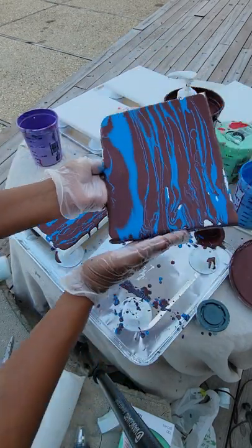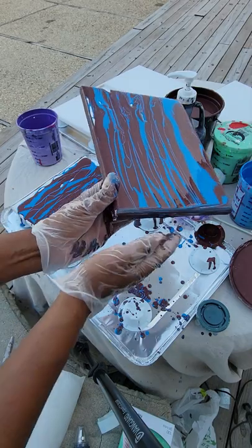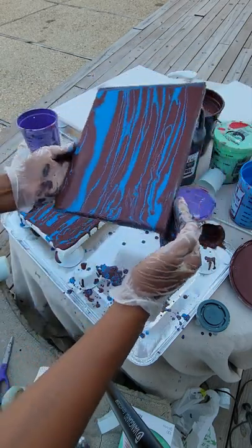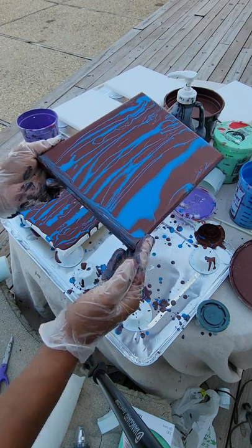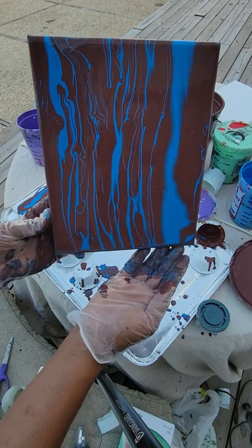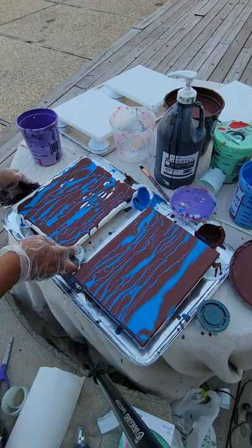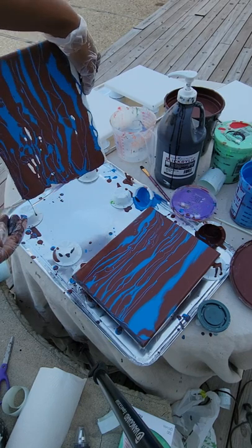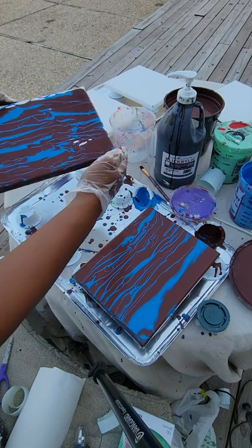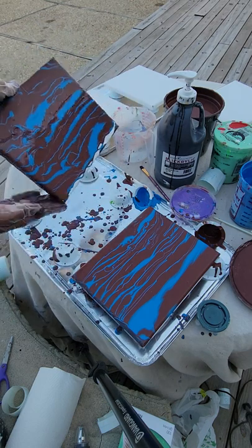You also want to cover your edges like so. Now, usually you want to have a direction in mind when you're doing this — just like this. You want to have your area completely covered. As you can see, it gets messy.